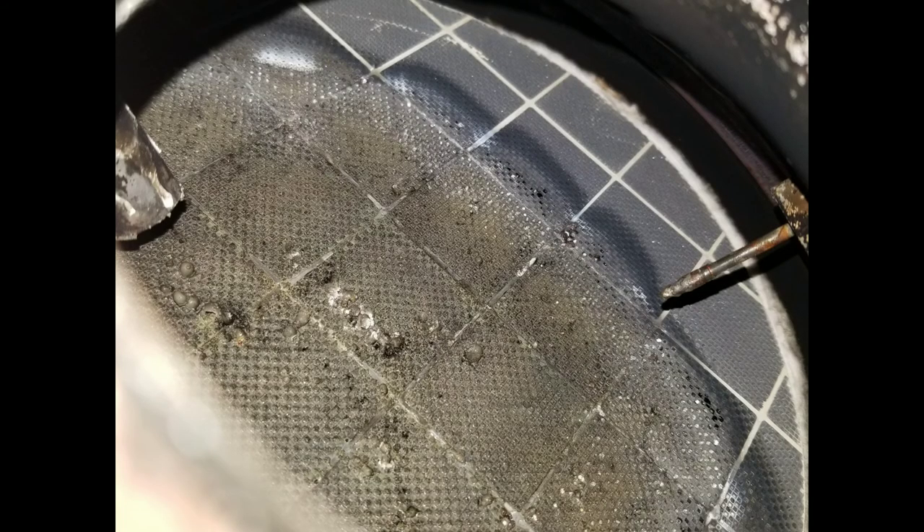Here's my DPF when it was plugged. I'll show it later on, but I hope you enjoy this video and find it useful.